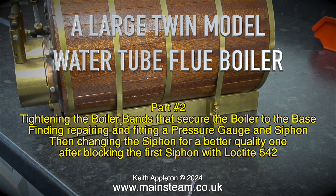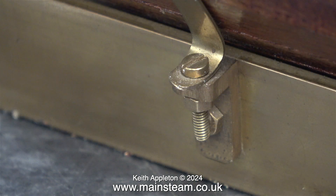The first adjustment to this boiler is the way it is fastened to the base. It's held using two boiler bands which are bolted down at one side, and at the other side they are adjustable to tighten them and hold the boiler securely onto the base.